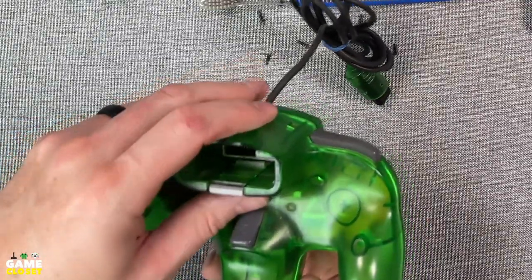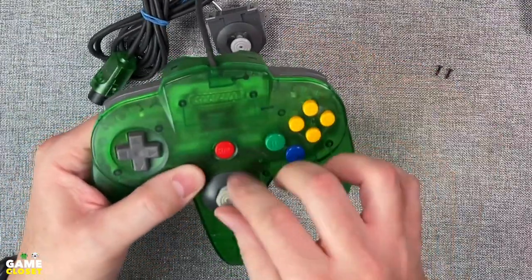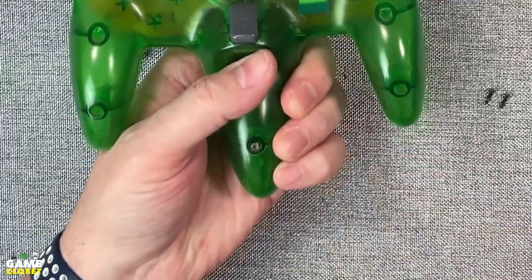Now place the bottom shell back on. Test the buttons before replacing the screws — this saves you time if the pads are slightly off. Then it's screw time. Well, you can get your mind right out of the gutter.